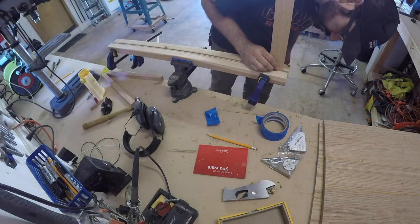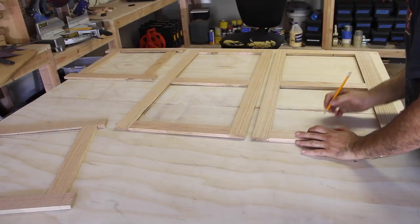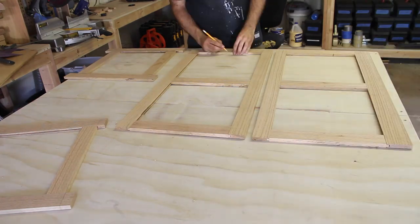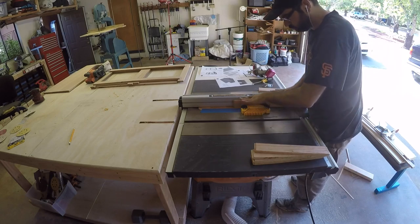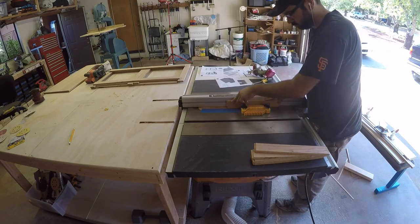The long rails for the front and back needed the same quarter inch dado. I used a magnetic feather board to keep them up tight against the fence. I went back to the bench and used the router plane again to smooth out the dado, then used one of the stiles to check the fit.